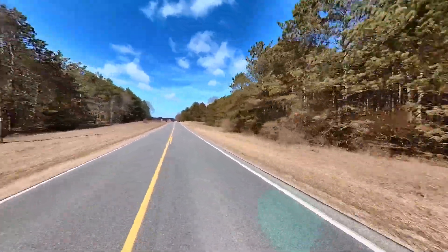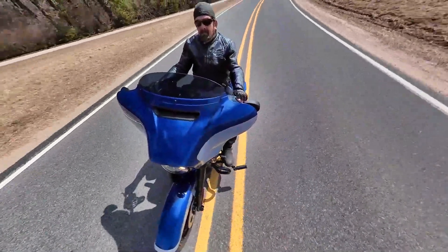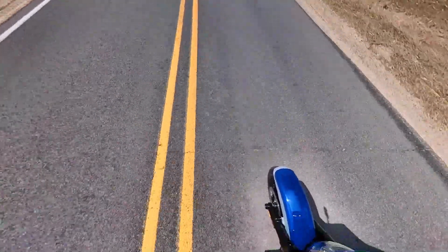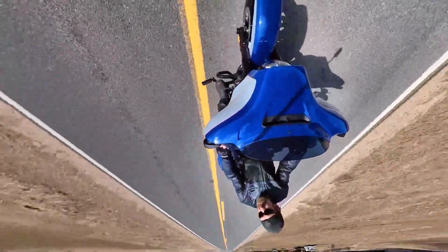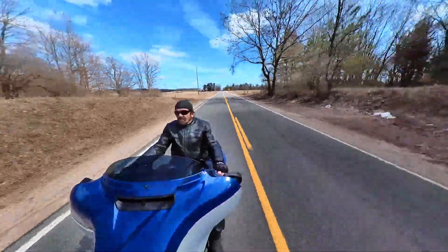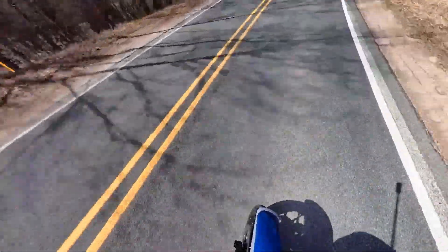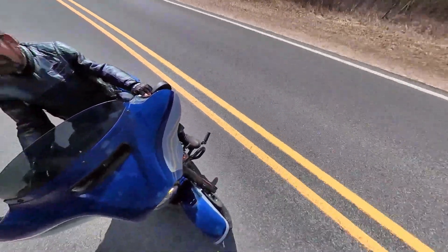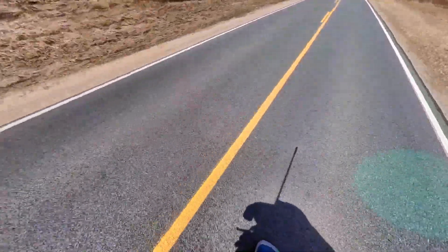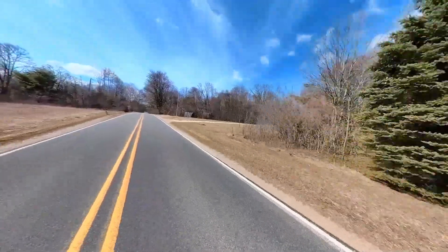With a 360 camera it records everything, so when I get done with my ride I have to take all of that footage, put it in my computer, and then tell the camera what to look at with the computer. See, we're upside down right here — I got a little disoriented. It happens. Learning how to spin 360 degrees and get the video to come out looking decent is part of the fun. This ride was about 25 minutes and I let the camera run the whole time. The full video length is about 12 minutes, so that's how much I cut out that really didn't make any sense.